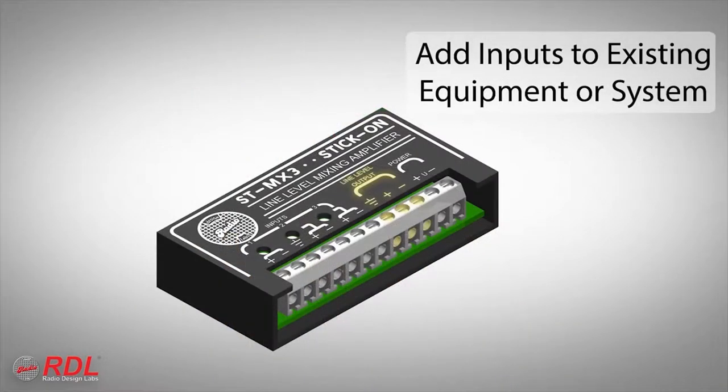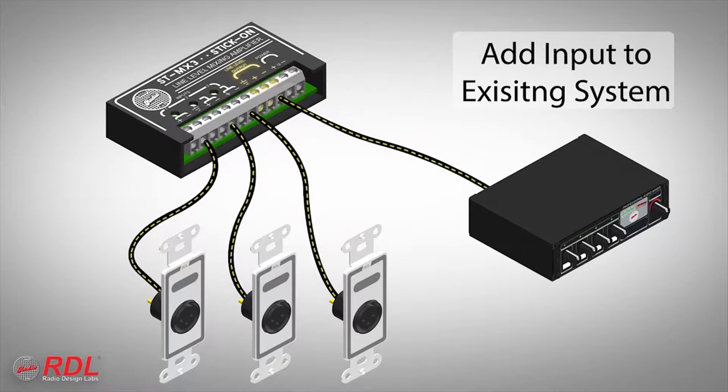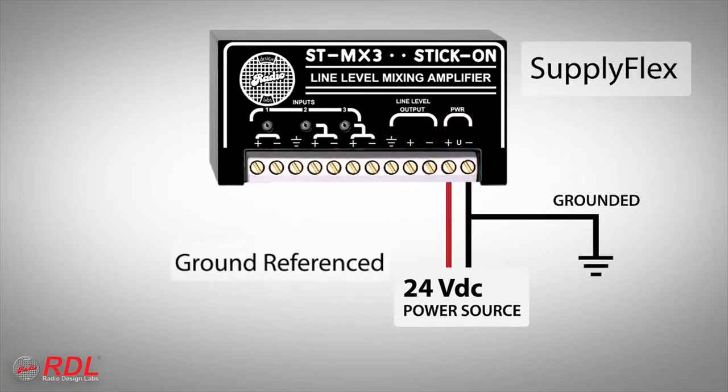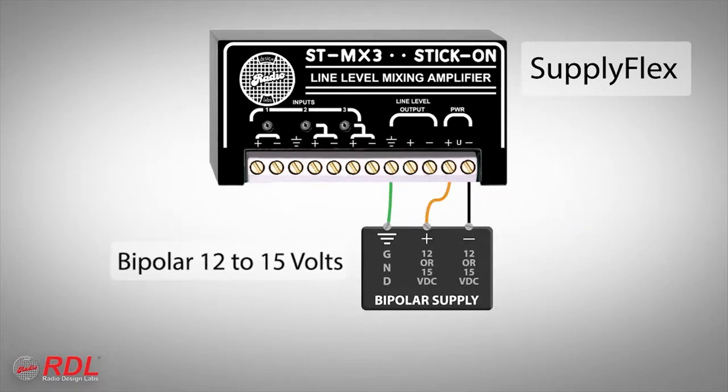The module is equipped with a balanced line output. This makes it possible to use an ST-MX3 to add extra line input to any audio equipment with an available line input. The ST-MX3 incorporates RDL's SupplyFlex power configuration, allowing the module to be powered from standard ground-referenced 24 volts DC, floating not ground-referenced 24 volts DC, or bipolar 12 to 15 volts.